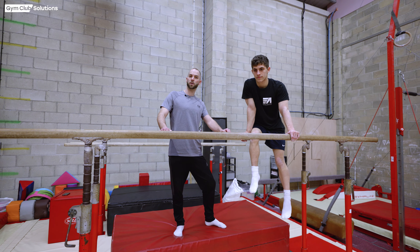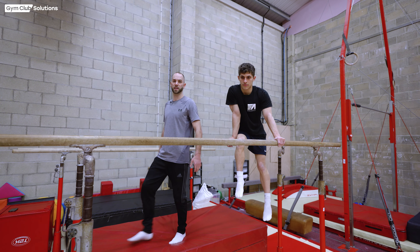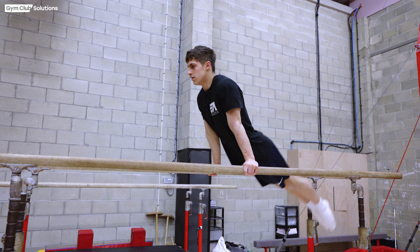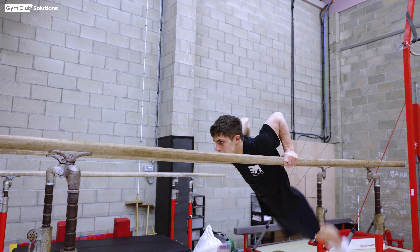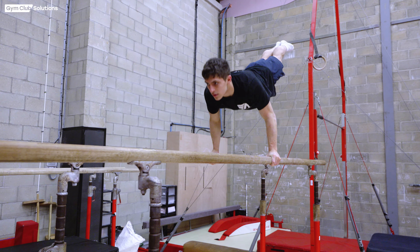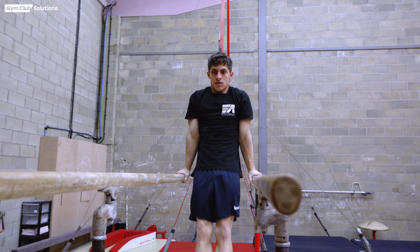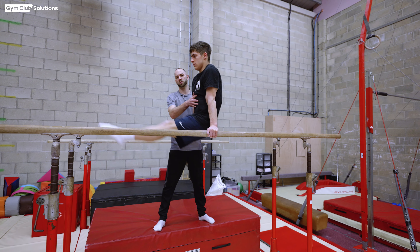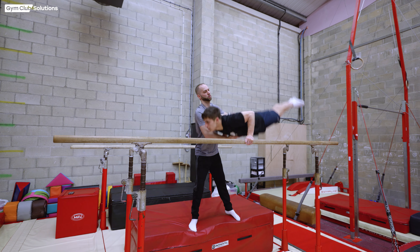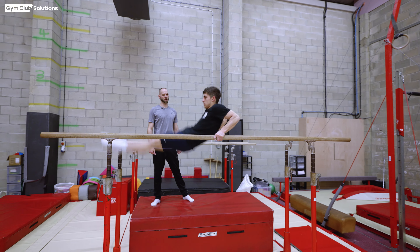We then move on to the backward pump swing, which is more relevant for the back uprise. Very similar exercise, but this time the gymnast dips in the front swing and pushes up as their heels drive backwards. Supported in exactly the same way — one hand on the front, one hand on the back. Allow the gymnast to swing, dip down, and assist in pushing them up to support. When they're strong enough, they can try the exercise on their own.